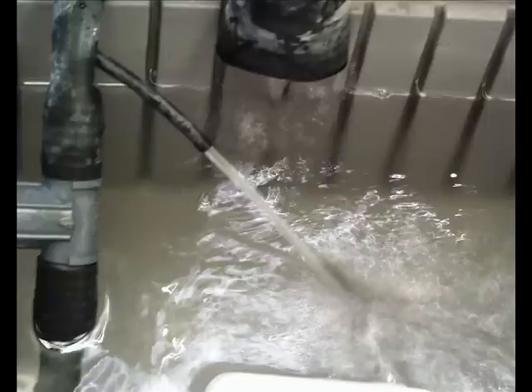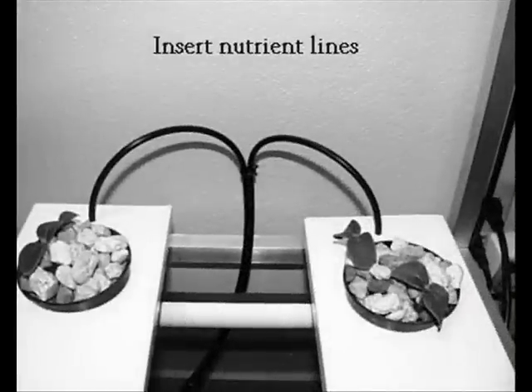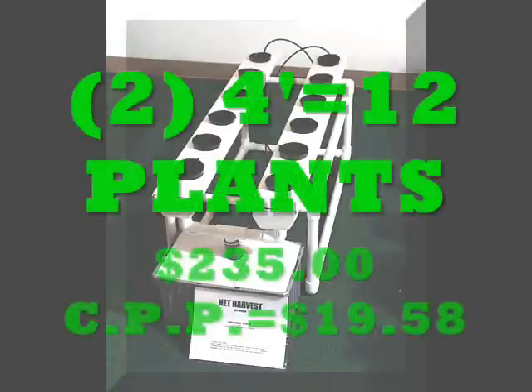We actually aerate our plants 10 times every time the pump runs — there are 10 different locations. We squirt the water into the tops of the trays, aerating the water there. When the water runs through the trays and goes back down into the reservoir, it aerates again coming out of the four trays — up to 10 different aeration points from one little pump. Look at these Thai basil plants — there are only two plants and look how thick and full they are. In another week there'll be little purple tops. They're very aromatic, and this is what a good unit should look like.